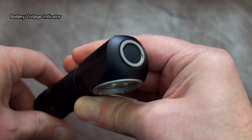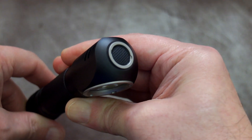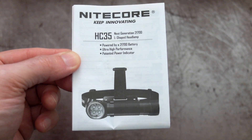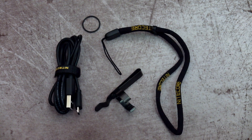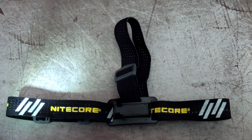When you insert a cell and screw it up, you'll see the blue light at the top of the switch flash, giving you the battery voltage indication. I'll put the user guide on screen a bit later so you can read through it. The other included accessories are a micro USB cable, spare O-ring, a clip, and a wrist strap.